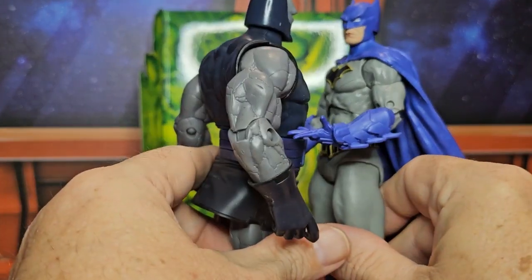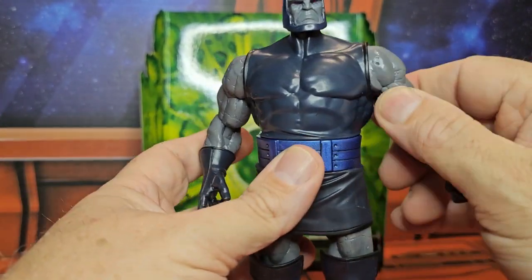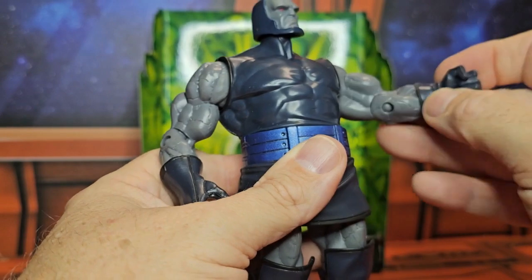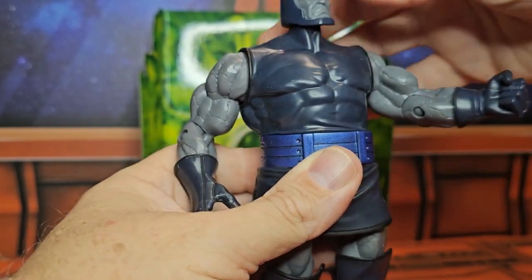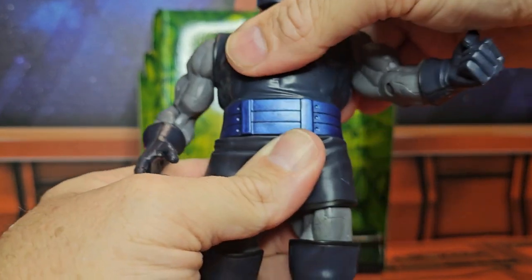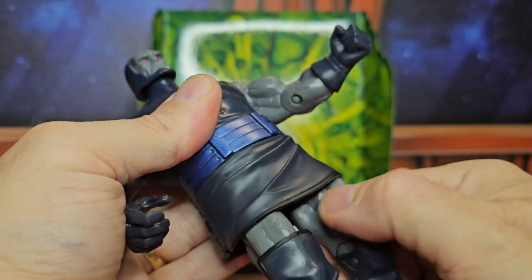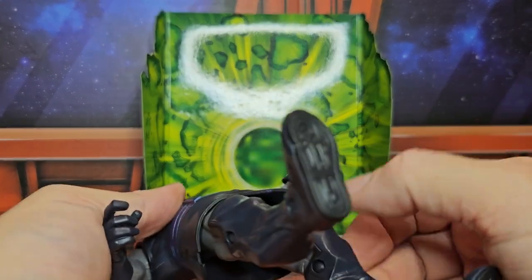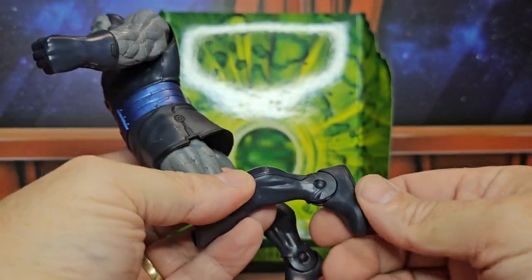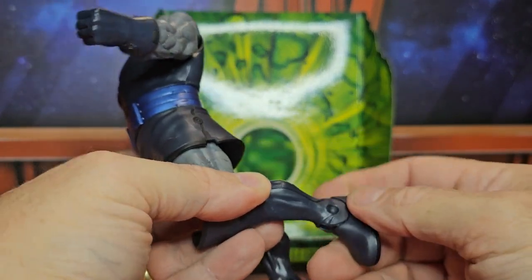Whenever you have a Batman the same size as Darkseid, you notice the scale difference. He has a bicep swivel, a single bend in the elbow, a glove rotation, and a head that can look up, down, right, and left. He doesn't have a waist swivel or chest bend. His legs do not rotate around, but he does have a thigh swivel at the very top and a single bend at the knee.